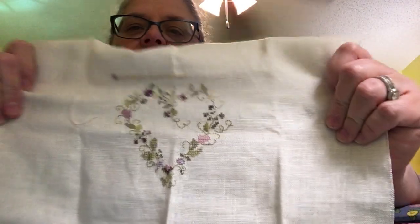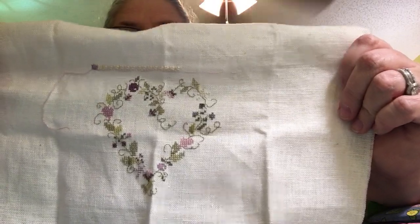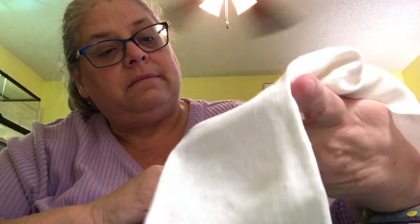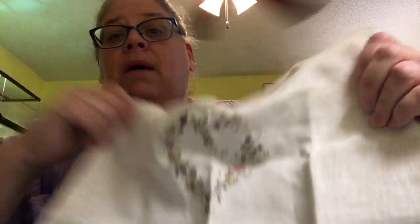Last but not least, this is Mother's Heart from Shepherd's Bush. I had started stitching this before my mom died, and then she passed away and I never finished it. I'm going to go ahead and finish it up and give it to my mother-in-law because I love her so dearly. The Mother's Heart pattern talks about how dear the mother is to the children, and JJ is just that dear to me. I do know where the pattern is, even though it wasn't in here with the other stuff.